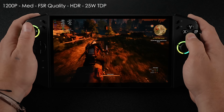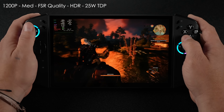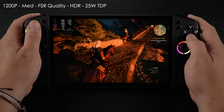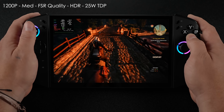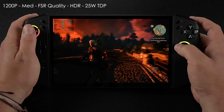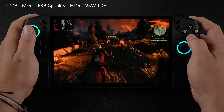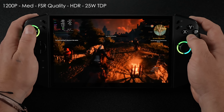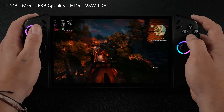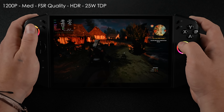Next up, Witcher 3 with HDR on. Filming and uploading to YouTube isn't going to do it justice — HDR on this screen is absolutely amazing and looks beautiful in SteamOS. I did no calibration whatsoever, just enabled it and started the game. We're at 1200p medium, FSR set to quality, HDR on, 25-watt TDP. I didn't use the Steam Deck preset because that takes everything down as low as possible, and with this new GPU and the Z2 Extreme we've got a lot more power. Even at 25 watts we're seeing averages in the low 80s fps, and with HDR enabled it is beautiful.